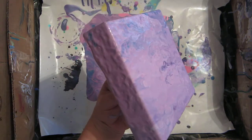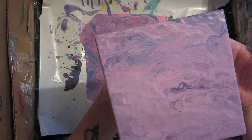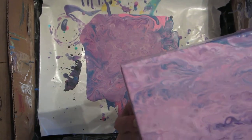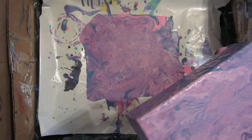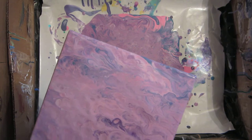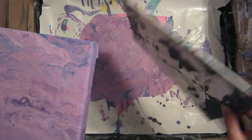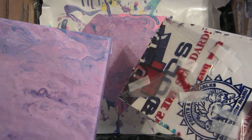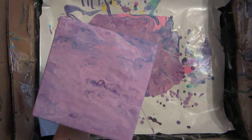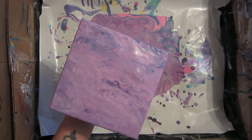So yeah, this one will probably end up getting embellished on once it's all dried. Definitely doing some dripping. Okay, so I'm going to take it and put it on my little black canvas that I cover with a grocery bag or produce bag to keep it, so I can use it in my dry area. Let me wipe my fingers off just a little bit here, and I'll try to do the little zoom thing.